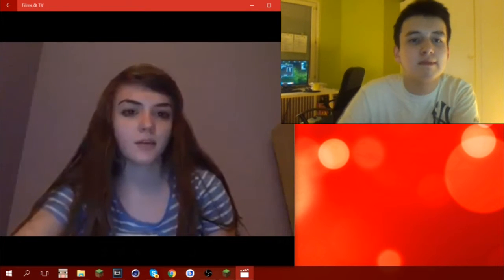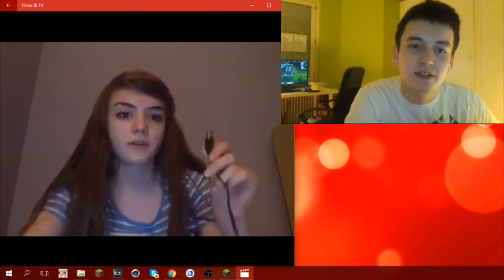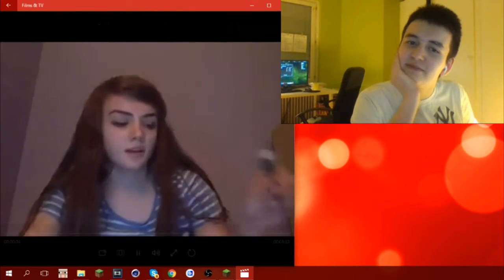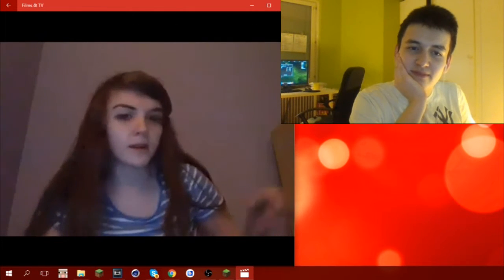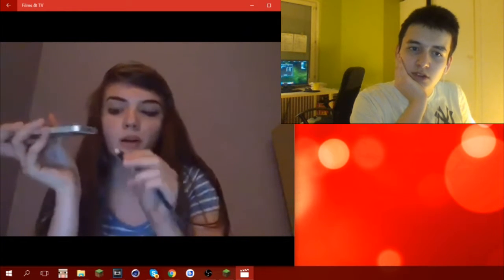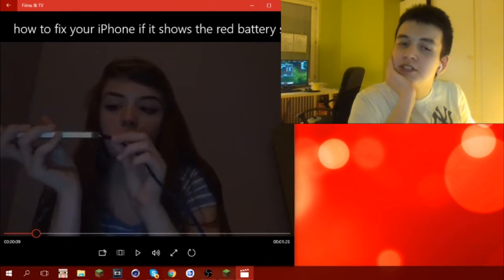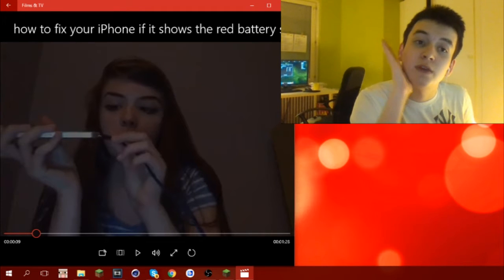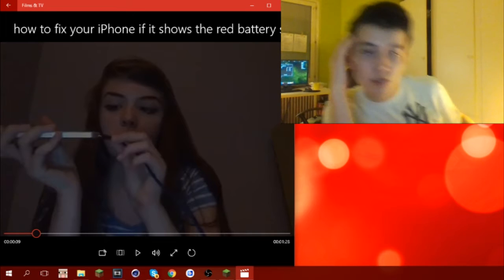Hey guys, I finally got my phone to work. I found this thing — holy crap, that's not an iPhone charger — but it fit right into my phone's hole on the bottom. You do realize that if you put in the wrong charger it's gonna mess up your phone, because you need to have the right charger or it's gonna mess up the battery.